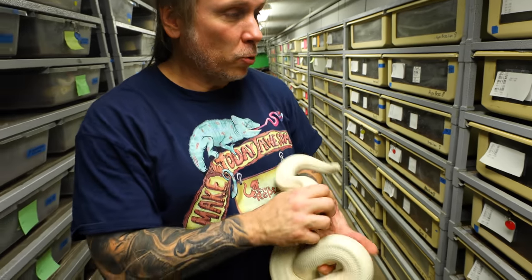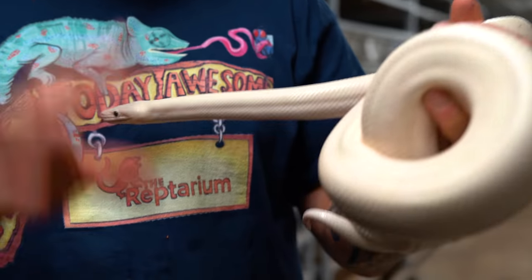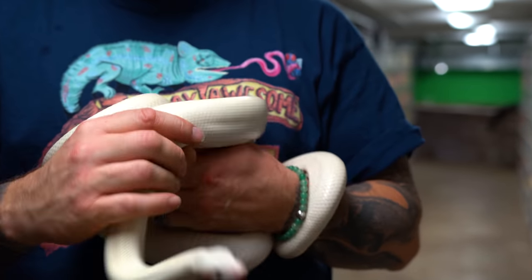Next up is actually the Colombian rainbow boas. I'll be totally honest — they're typically a little bit more predictable when it comes to breeding. If you bred 10 female Colombians, you're probably going to get eight or nine litters. With Brazilians, if you bred 10, you're probably going to get maybe five or six, and they do have a tendency toward infertility. So regardless, the leucistic are absolutely gorgeous. I've got a bunch of het leucistic females, so I'm going to breed this white boy to four females.